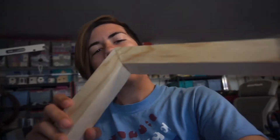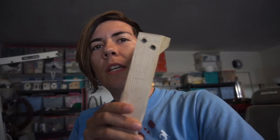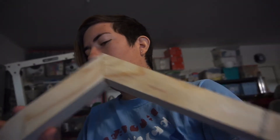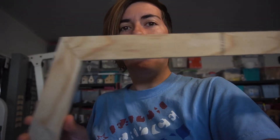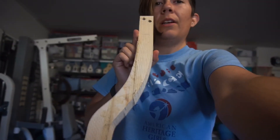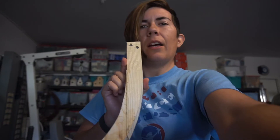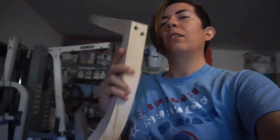And this is the upper — we went ahead and did screws on this one just because there is a force right there. So looks pretty good, I'm pretty happy with it. This would be the left side, and we got the bend in there. I'm pretty happy with that.